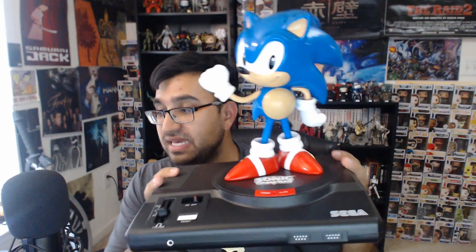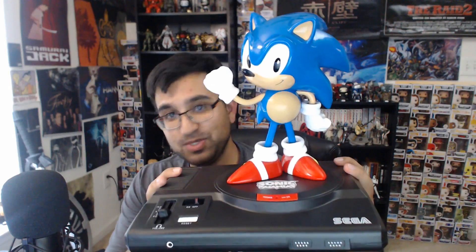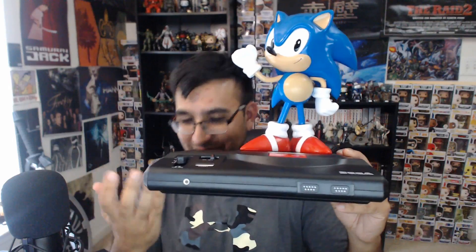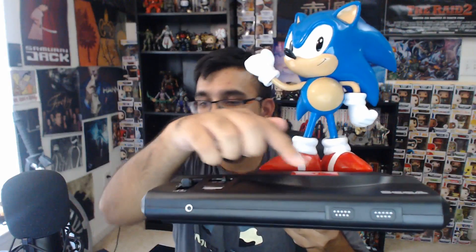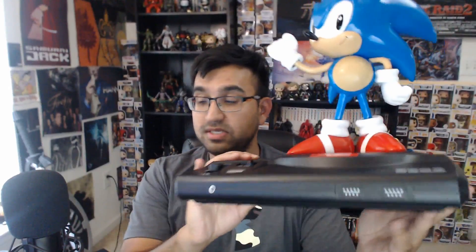Then we've got the pièce de résistance — this thing is badass. It's a 12-inch Sonic statue on top of what looks like a Sega Genesis console. Obviously it's for display purposes — you can't actually use it — but it has what looks like a headphone jack and controller ports. It's just a really cool replica Sega Genesis console.